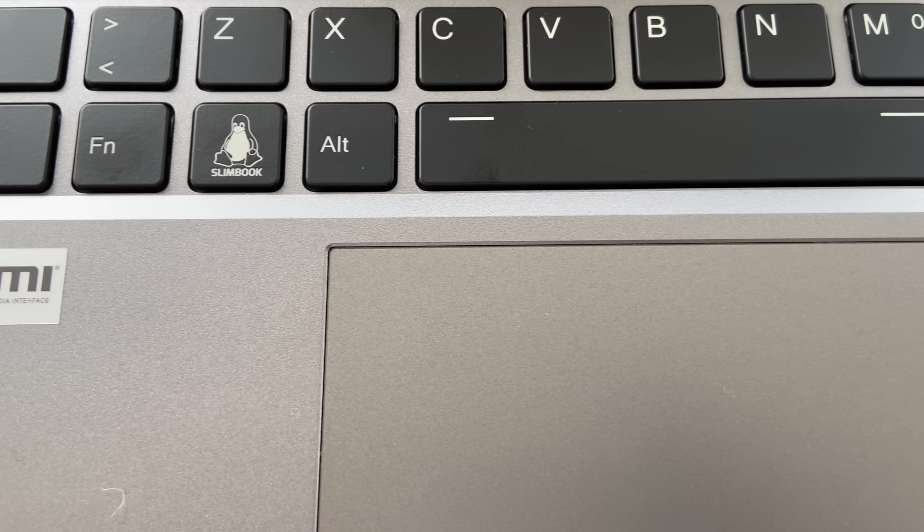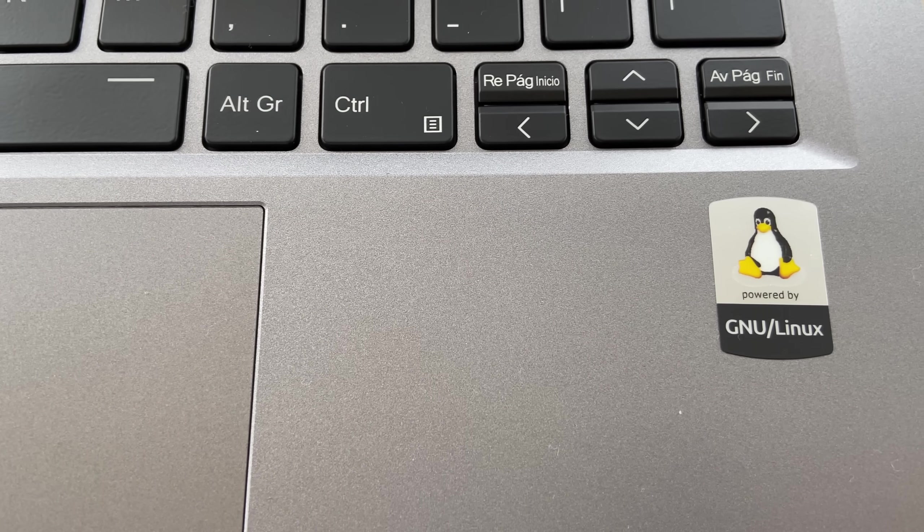Kinda ironic for a Slimbook to have a thick logo. You also get those cursed stickers for HDMI and GNU slash Linux. But since everyone knows that these things make your computer go faster, just like RGB, I will not remove them.